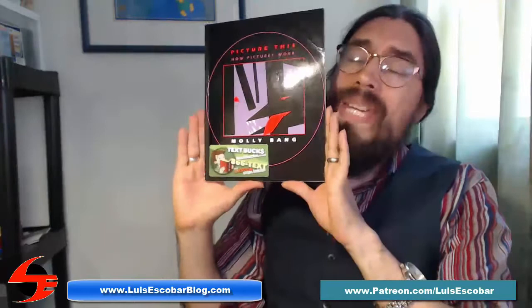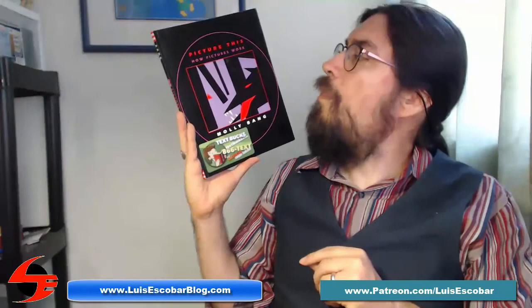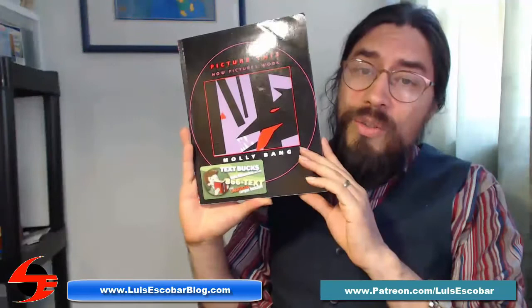This book explains it so simply. You can't get any simpler than this. I highly recommend this book — Picture This: How Pictures Work by Molly Bang. It will answer a lot of questions from the very beginning on how to make environments work.